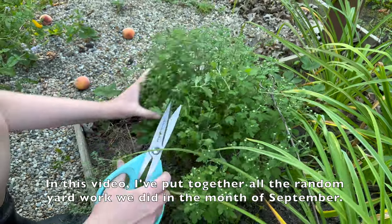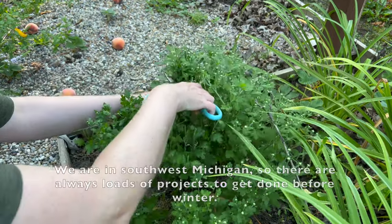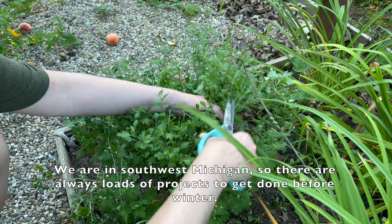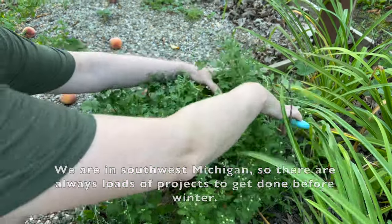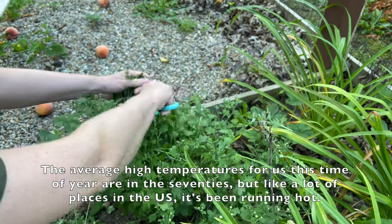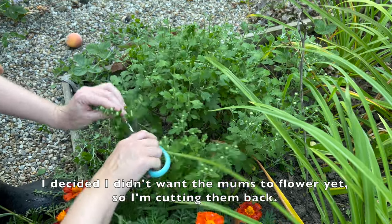In this video I've put together all the random yard work we did in the month of September. We are in southwest Michigan so there are always loads of projects to get done before winter. The average high temperatures for us this time of year are in the 70s, but like a lot of places in the US it's been running hot.